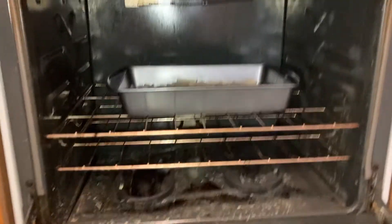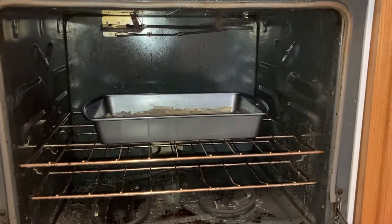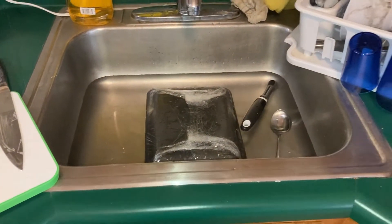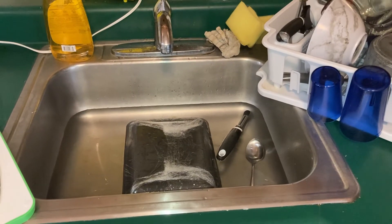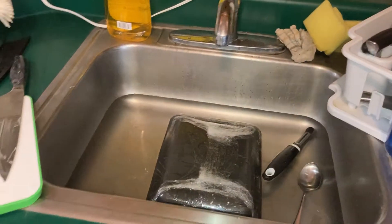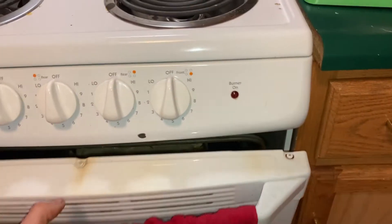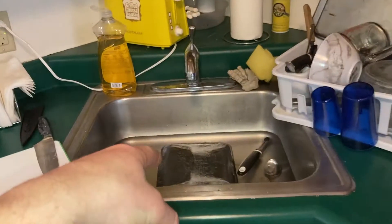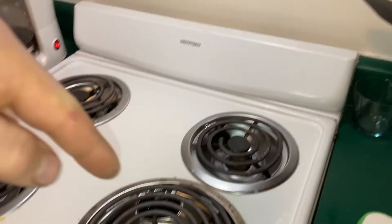The oven is at temperature. The potatoes are on the middle rack in the oven. The meat is up here in the sink - these are pork chops and I'm going to chop them down into smaller pieces. I'm going to close this up, check the time - 45 minutes from now those potatoes should be done, and the meat should be cooking in a skillet.